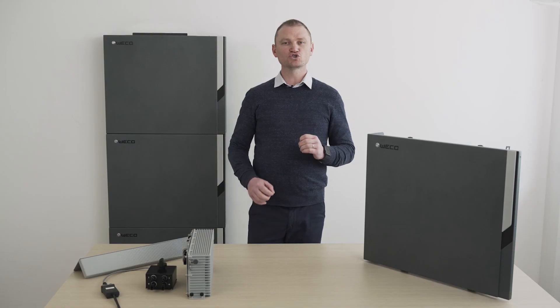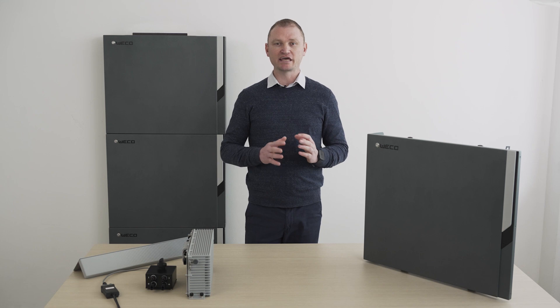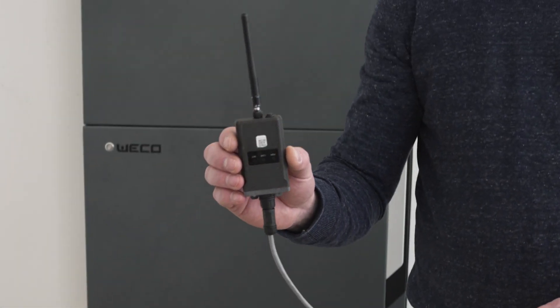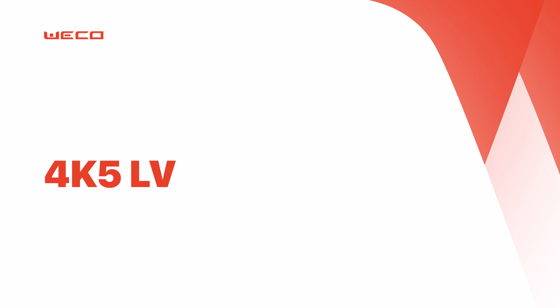All Weco apps, both Bluetooth and Wi-Fi, are also available for the 4K5 Ultra, both when used in low voltage and in high voltage. To use the app, it's necessary to equip yourself with the new IP65 antenna.